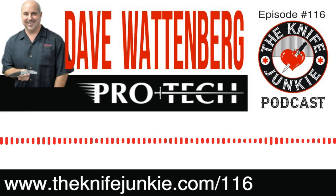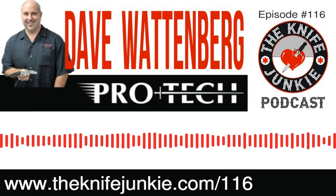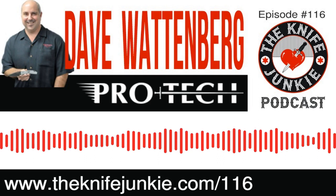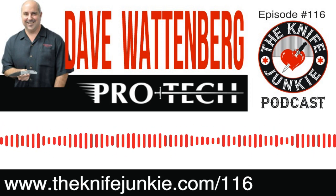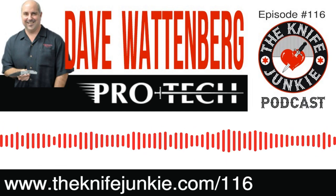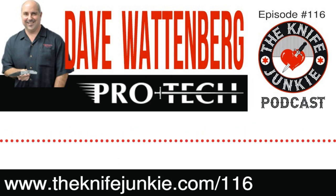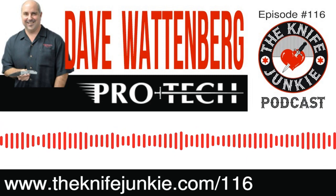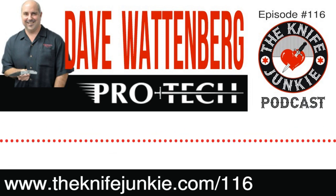I'm here with Dave Wattenberg of ProTech. Dave, thank you so much for coming on the Knife Junkie Podcast. I've seen a lot of videos over the years of people interviewing you at SHOT Show, and I've had a taste of some of what the ProTech story is. When you and I spoke on the phone a couple weeks back, I told you that my first ProTech was the RockEye — the Les George RockEye. I was a huge fan of his design but always thought it was sort of out of reach.